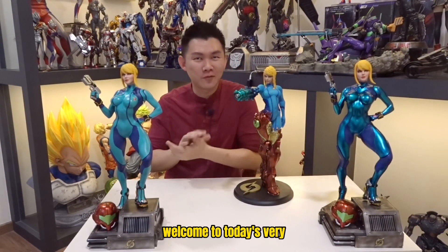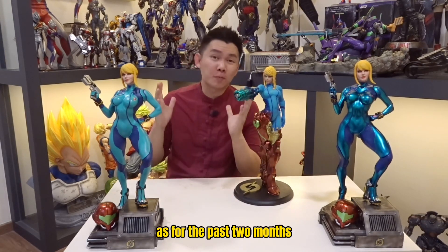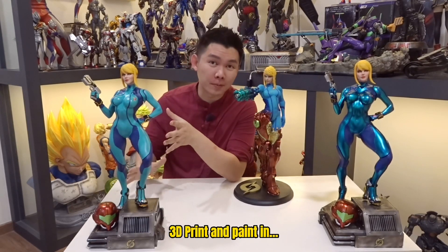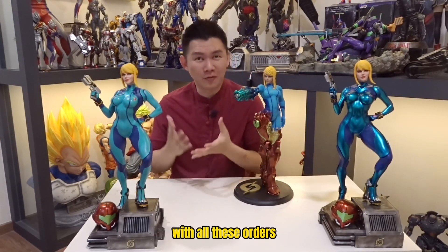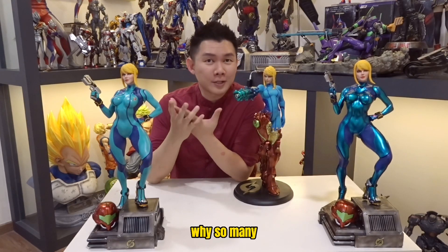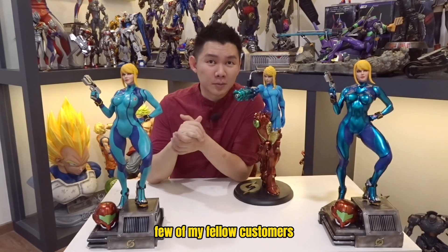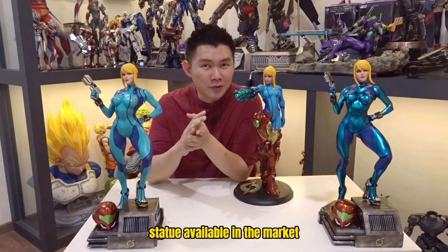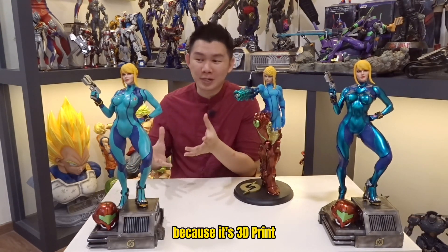Welcome to today's very quick 3D print and paint video. Over the past two months after I uploaded the Samus Aran 3D print and paint in one-per-four scale, a lot of orders came in. I'm so tied up with all these orders — I'm not sure why so many people wanted this. A few customers told me not many ready-made Samus statues are available in the market, so they found this very unique.